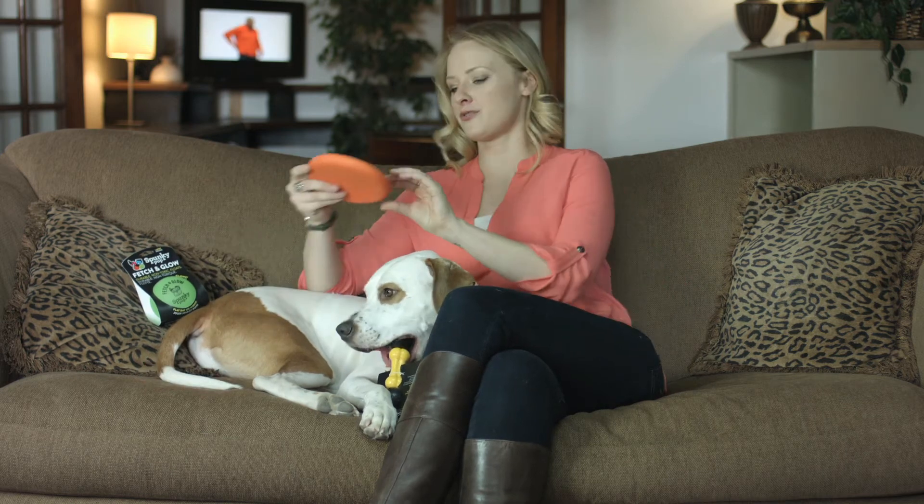So we have a whole bunch of toys for you guys. Come over to www.spunkypup.com and check out what else we have for you and your dog. Thank you. See you guys soon.